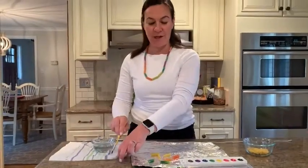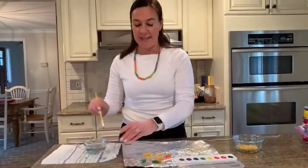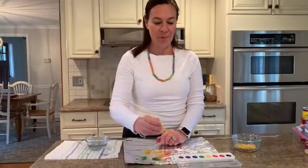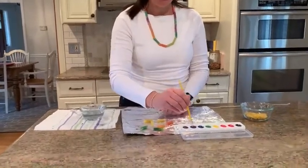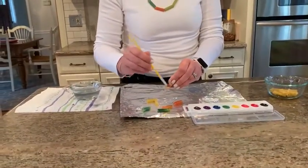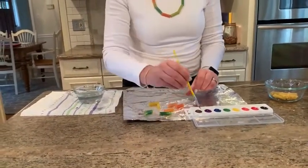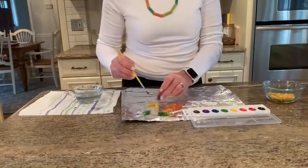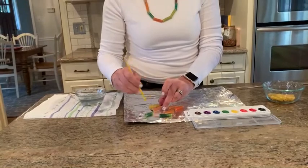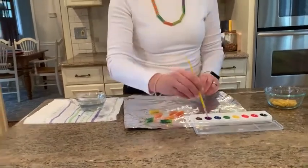All right, clean my brush off again because I think I'm going to go to, how about purple? Purple would be nice, right? See that? Purple's not too dark, but if I put more paint on my paintbrush I can darken it up a bit. And let's do another purple.